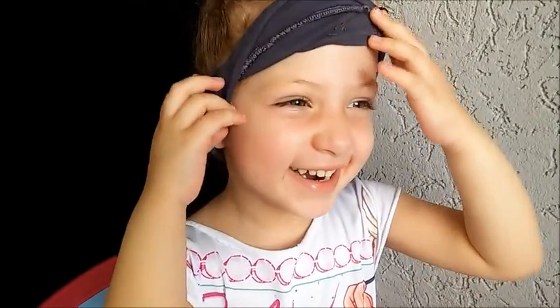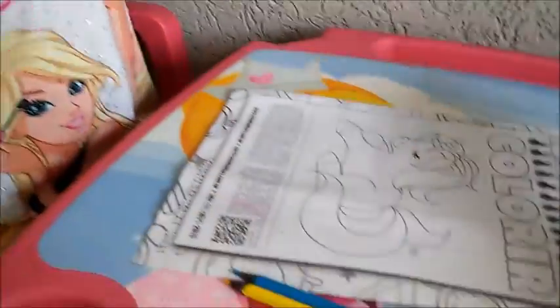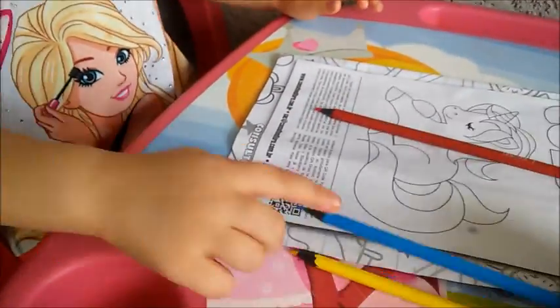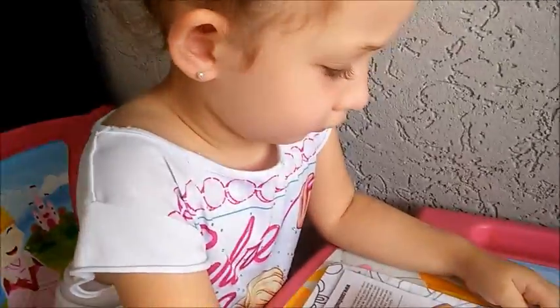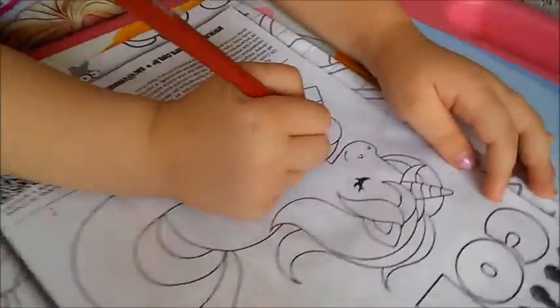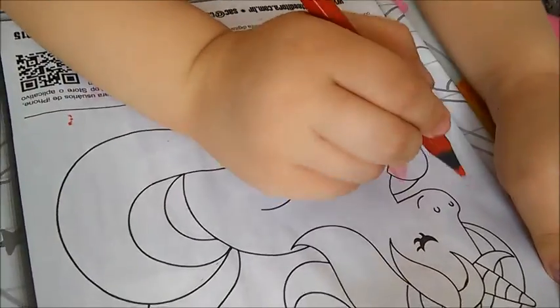Quero ver você pintar com essas cores. Será que a Vivi vai conseguir pintar com o vermelho, o azul e o amarelo? Ih, Vivi, está difícil? Você vai pintar o que com o vermelho? É o meu. A mãozinha? Cruzada. A mãozinha do unicórnio?